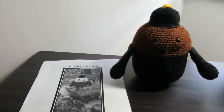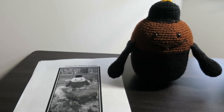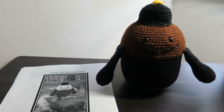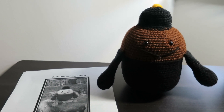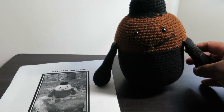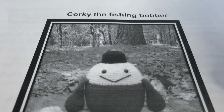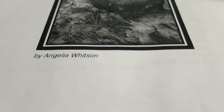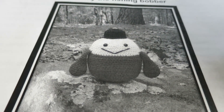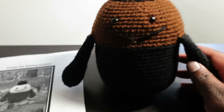Hello everyone, welcome back to Atreyu Crochet. This is a little video I thought I would make showing you, because I'm so excited and so proud of myself — my first completed amigurumi project! I first found this little cute guy on the Canadian Crocheter's channel. She told us about a pattern, and his name is called Corky the Fishing Bobber by Angelia Whitson. I first saw this cute little guy on her channel because she had completed one, and as soon as I saw it I was like, I have to have one of those.